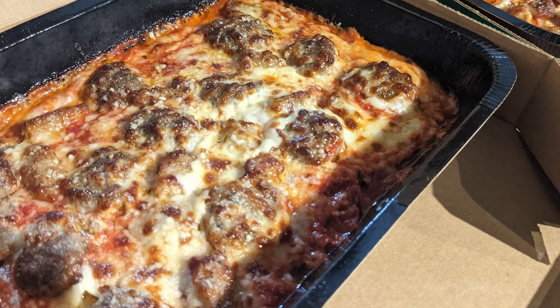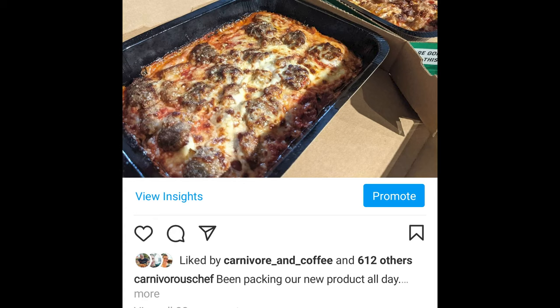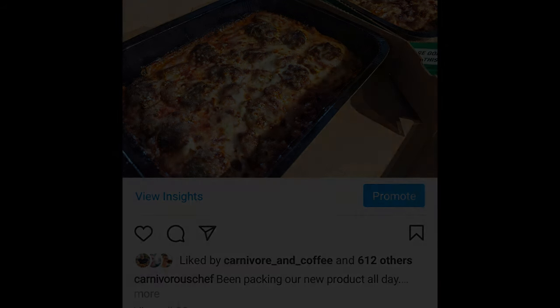I discovered something at Marco's Pizza. Apparently, so did 613 of you as well. How about we make this just a little more carnivore friendly?